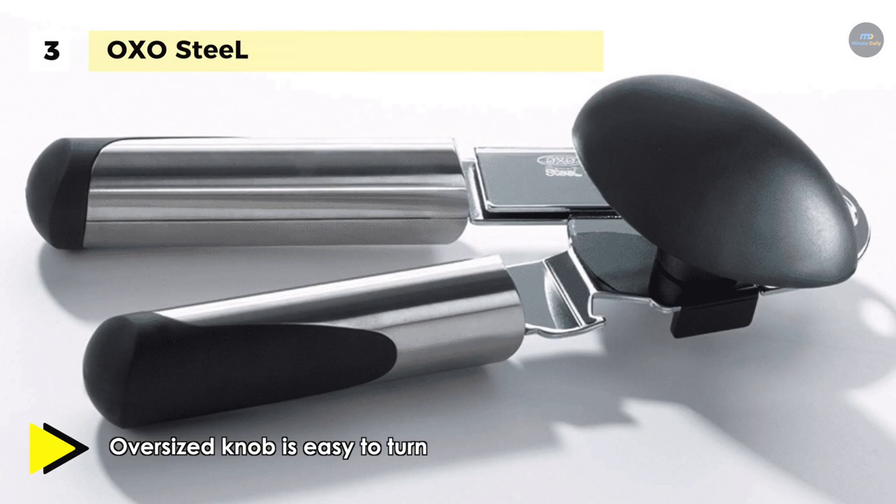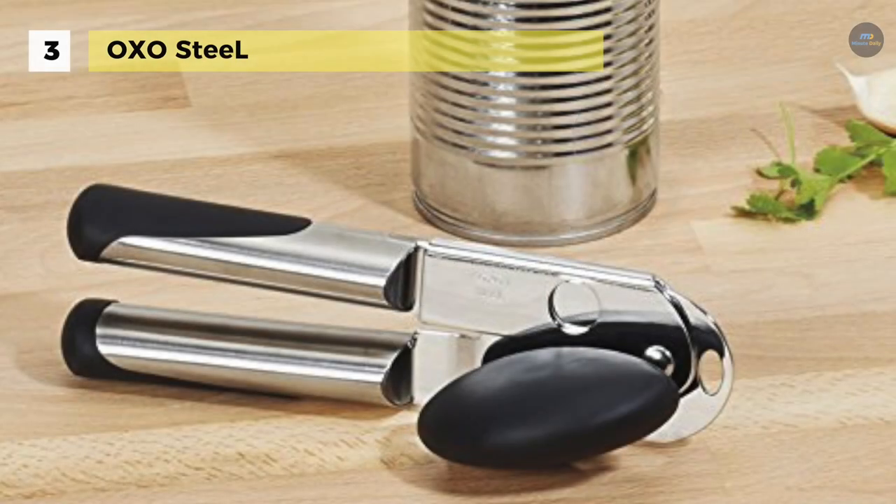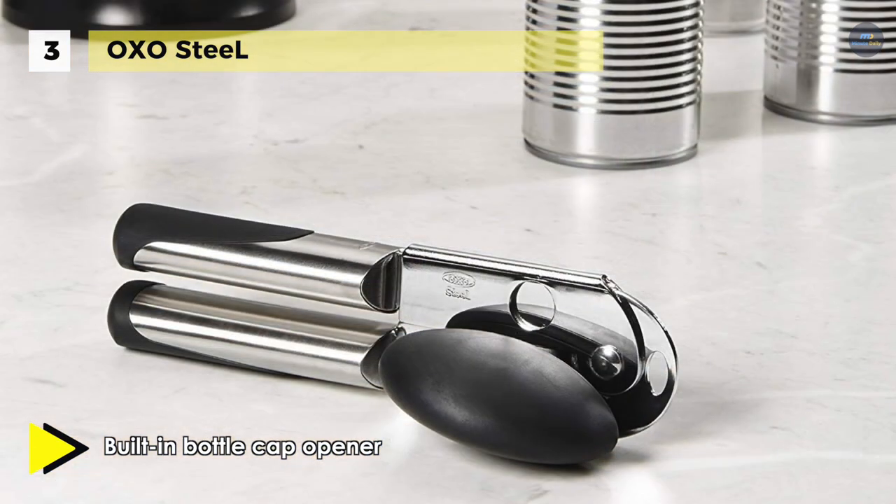It has a window in the opener top that allows you to quickly align the opener to the lip of the can and lets you see slicing progress so you know when it comes full circle. The stainless steel cutting wheel stays clean while the lid pliers allow for no-touch lid removal.